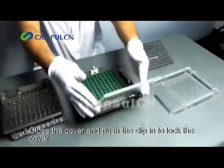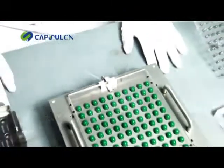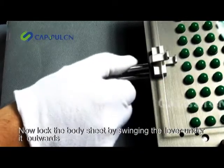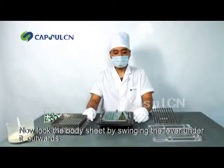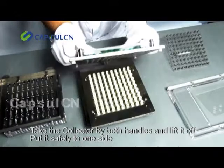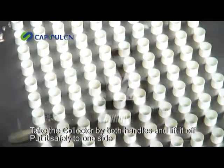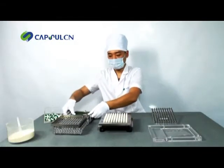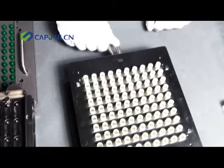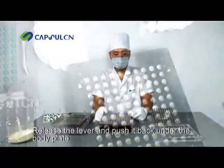Close the cover and push the clip in to lock the cover. Now lock the body sheet by swinging the lever under it outwards. Take the collector by both handles and lift it off. Put it safely to one side. Release the lever and push it back under the body plate.